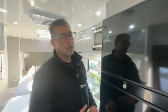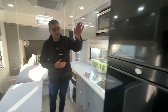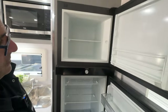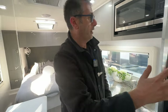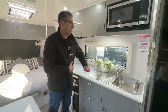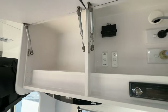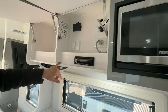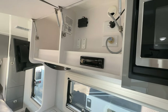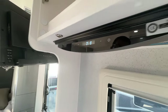We have a 188 litre compressor fridge — part of the cross-country bundle upgrade — with both freezer and fridge options. In our kitchen we've got our sink, tap, microwave, and ample overhead cupboards. We have our switches for our hot water service, our Bluetooth radio and CD player, and our range hood — nice and easy touch control with three levels.